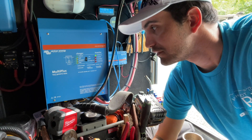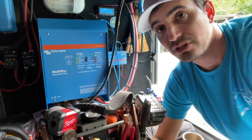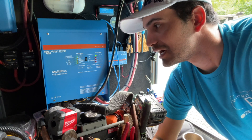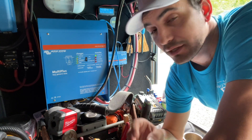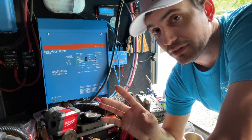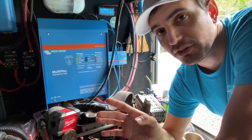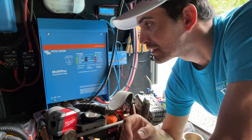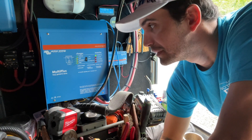I absolutely love it. Now in our next RV, I'm actually going to be doing a little bit more than just the one MultiPlus. I'm going to do a whole series on that, but it will involve two MultiPluses, most likely two auto transformers, DC to DC converters — I'm going 24 volt instead of 12 volt. A lot of stuff is coming down the pipe, but in terms of the MultiPlus, it's just absolutely amazing.